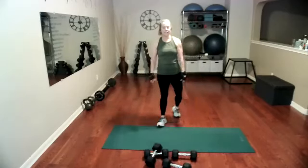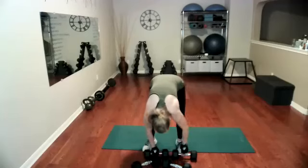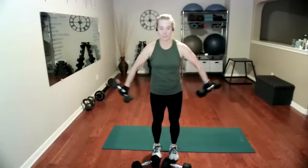Next exercise: Scarecrows. We're standing tall, and we're going to let those arms go out and in. You choose your weight. Ready, go — one, keep your shoulders down, palms face the back, we can stand up straight. 15 of these. One more.